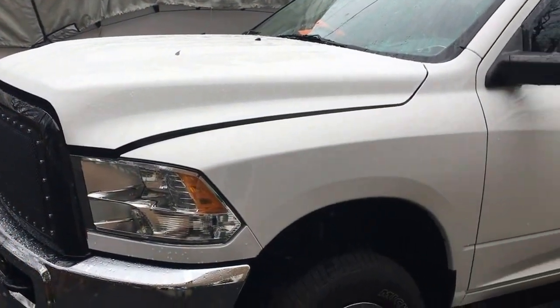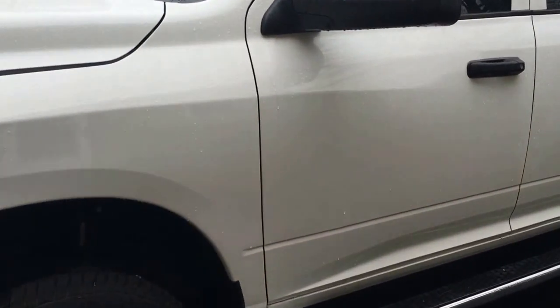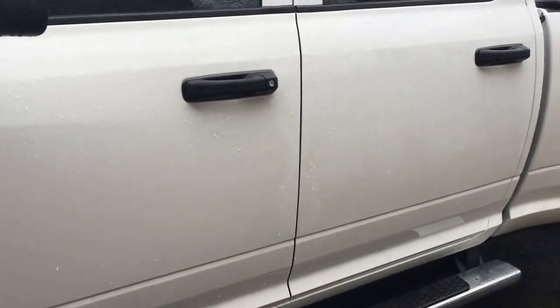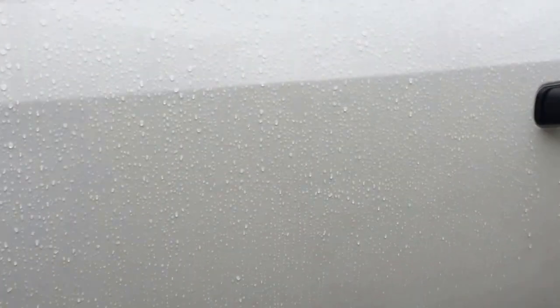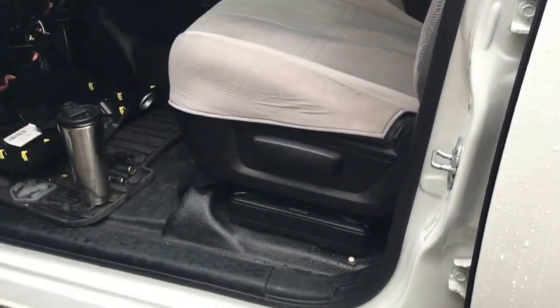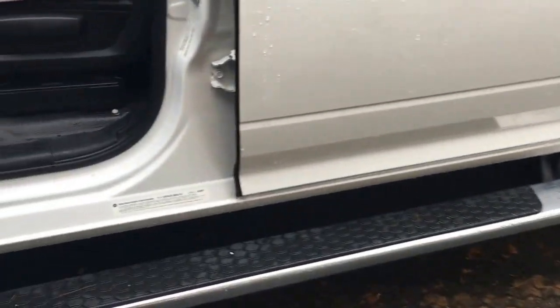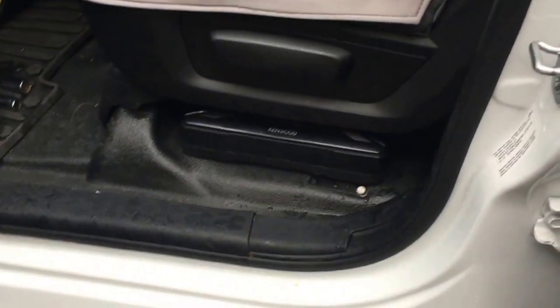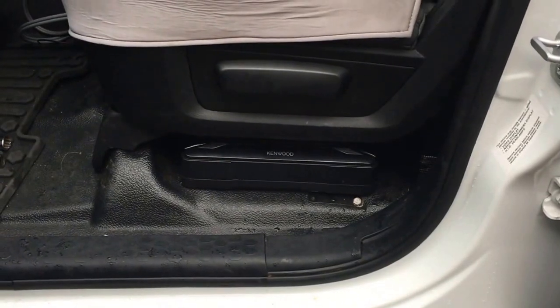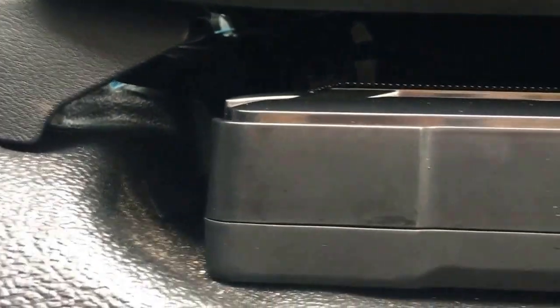Hey guys, I've got a 2014 Ram 3500 Tradesman edition — debadged — with the 6.7 diesel in it. I'm doing some interior upgrades and mods for my tow vehicle for the boat. This one is the Kenwood little 8-inch powered subwoofer I've got underneath the seat here. You can't really see it, but it's a great fit and doesn't rub on anything underneath.